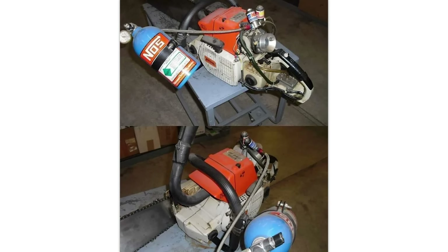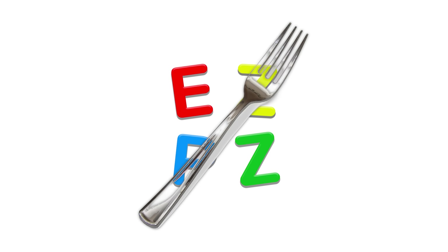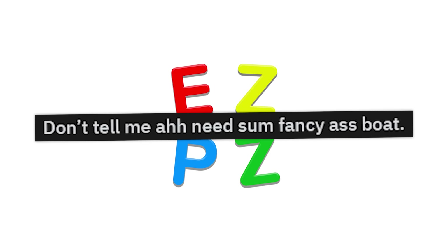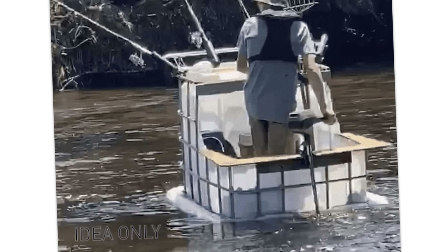Oh God, that's a death trap and a half. Look at that blade. My bedroom door handle — I've been there. I used a metal fork and a zip tie for a year. Don't tell me I need some fancy freaking bow. I just got me this container that farmers use and put a motor on it. There you go, buddy.